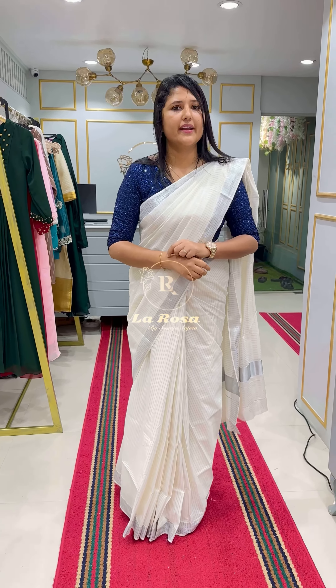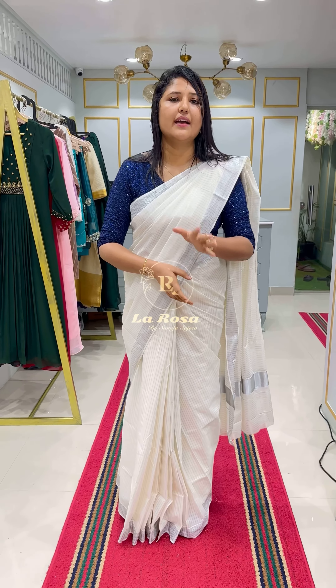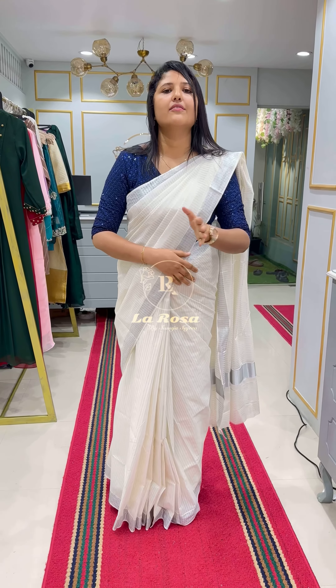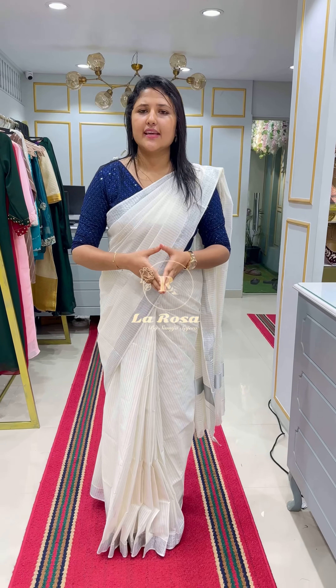This shade comes with a 1.0 meter blouse fabric. It is priced at ₹1200. The product code is mentioned in the description. We will book it in the description.